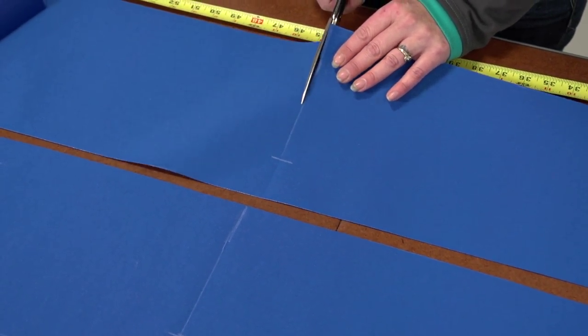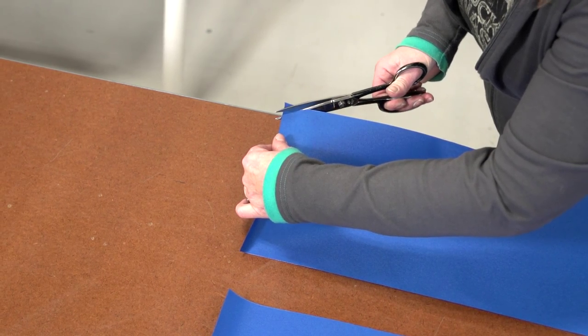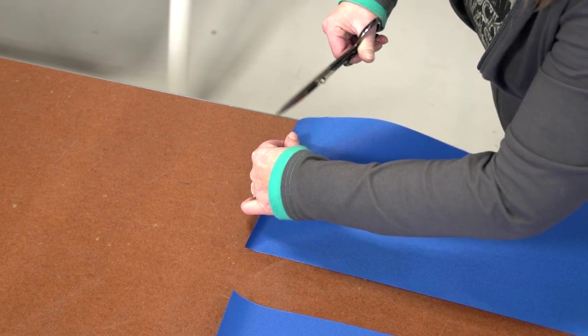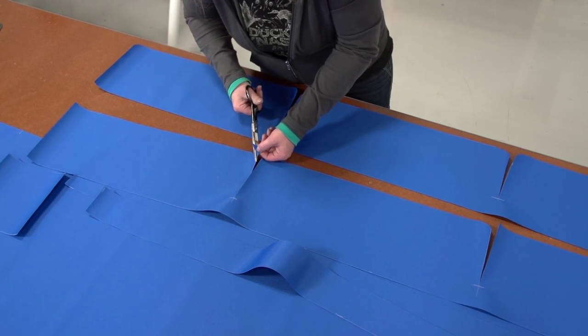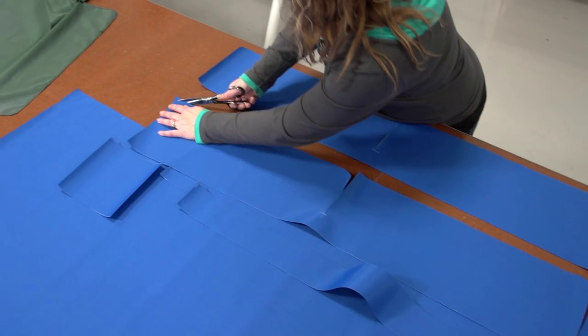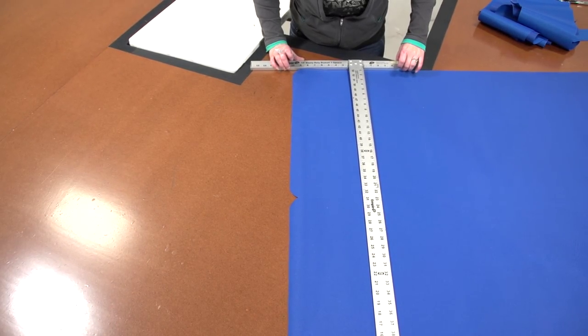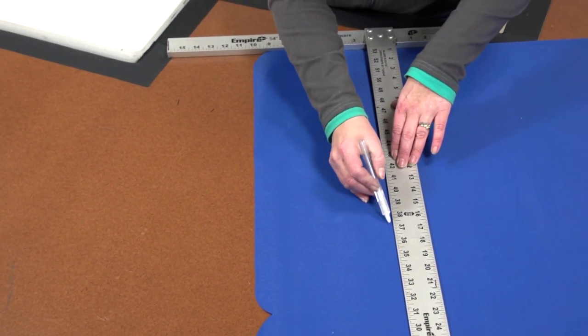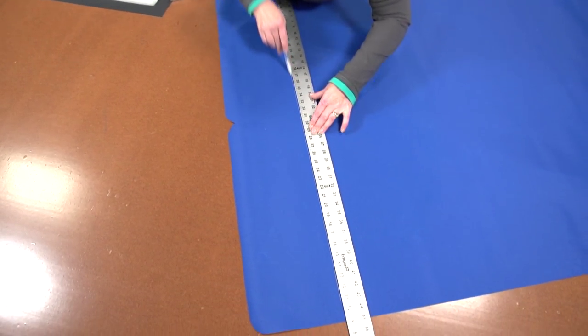After all the scallop slits are done, we will round the corners with a gradual curve for a pleasing look. Next, mark the valance where it will transition to the top of the cover with a straight line. Do that to both short sides.